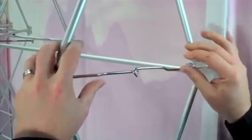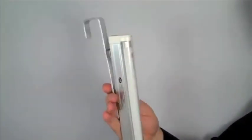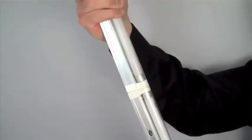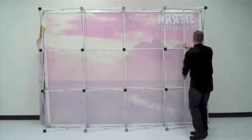The sturdy J-hooks support the frame and keep the graphic taut. The light assembly is very simple, attaching two light bars together and hanging them in the direction of the white reflector fabric backer.